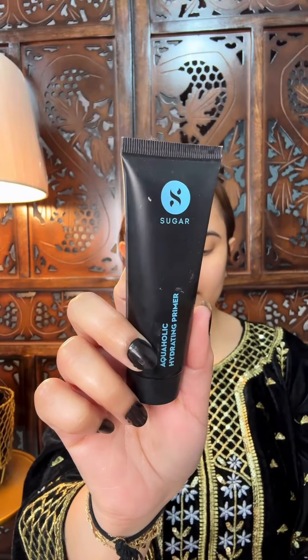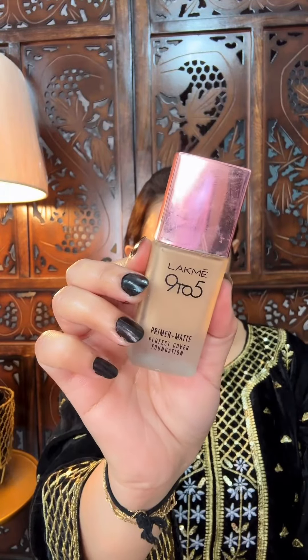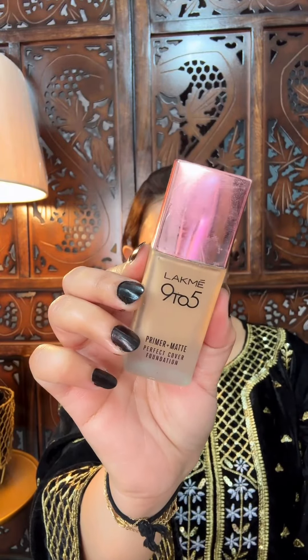I don't know, I've said it 500 times — I feel so good using it on my face. Then I use sugar primer — it blurs all the pores. The foundation lasts long once you apply it. It becomes a good, smooth base. I will use the foundation here.